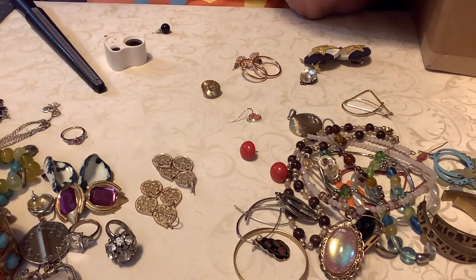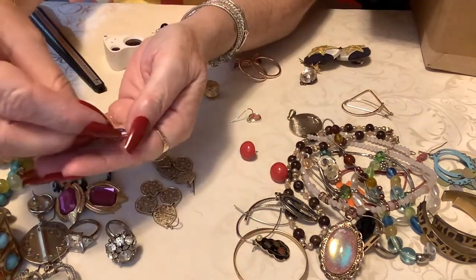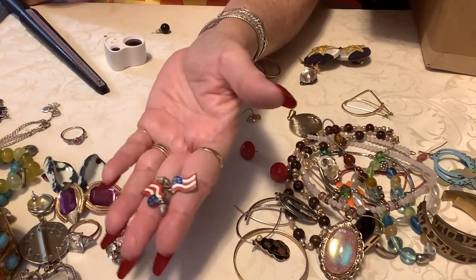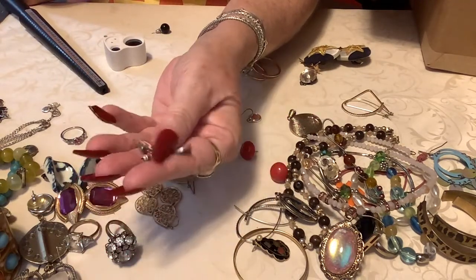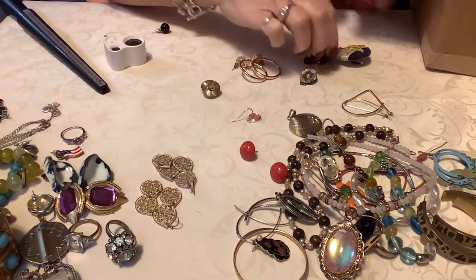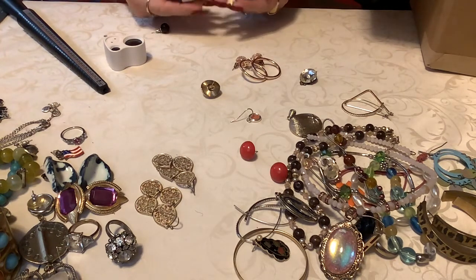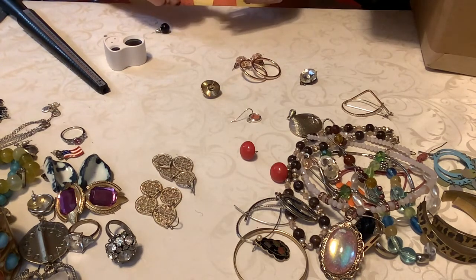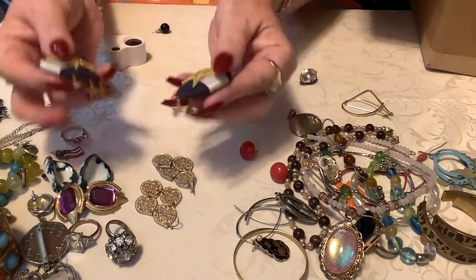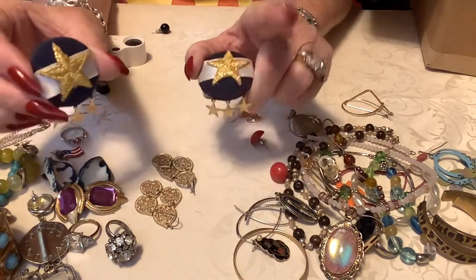Oh, I've got some earrings that are flags — these are cute. Yeah, I like those, aren't those sweet? I'll put two dollars on those — those are definitely vintage. These are cute. Okay, we have nautical — these have seen better days but they're cute. They just need wiped off — aren't these cute? This reminds me of the 80s.